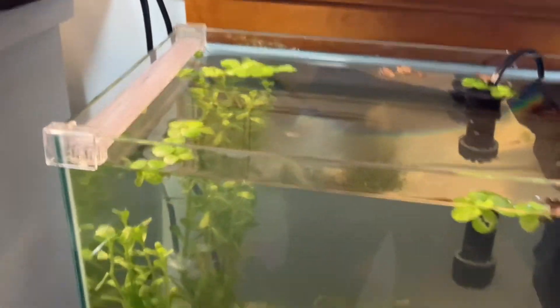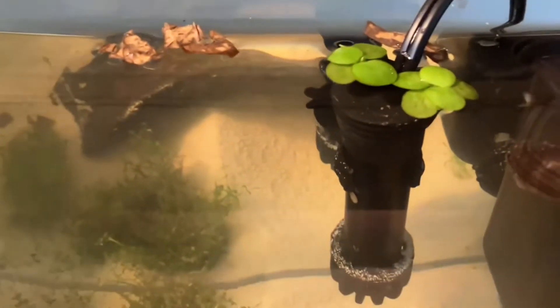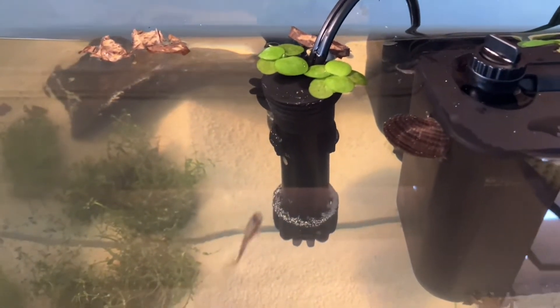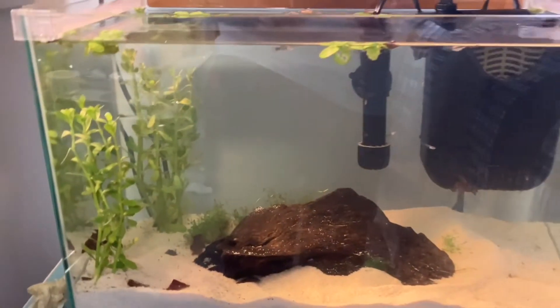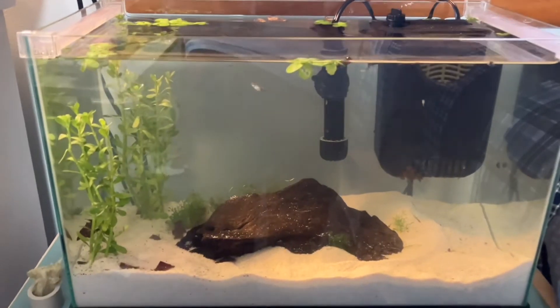Now on to decorations. I like live plants and hiding spots. I have frog bit on the top — some floating plants. I have some leaves in there to give it the smell that the guppies like; they really enjoy that. I also have some plants that grow upward and some grasses in the back, which they really enjoy.